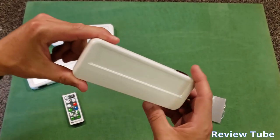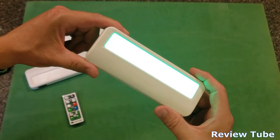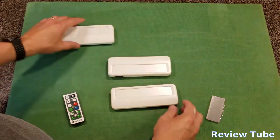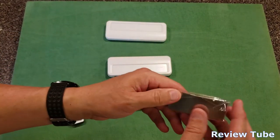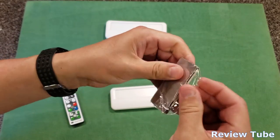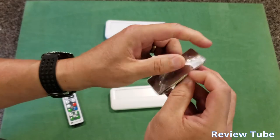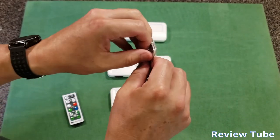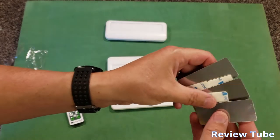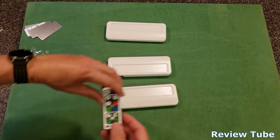All three of them come on: there's a nice white light, red, green, and blue. The little magnet strips are 3M magnets — again a name brand adhesive. These little metal bars you can tape anywhere to mount these things pretty much anywhere. So that's kind of nice; they're not cutting corners.